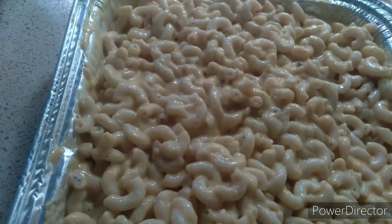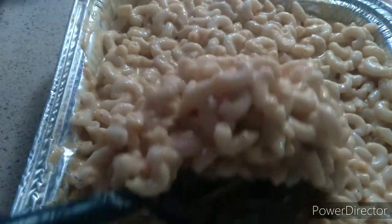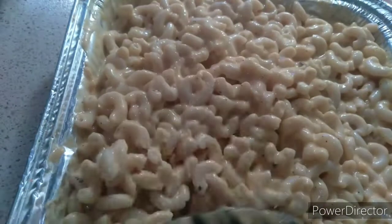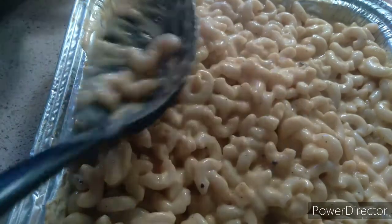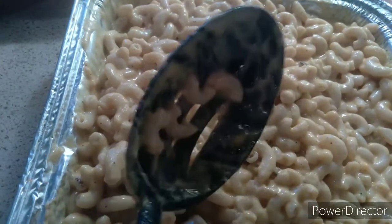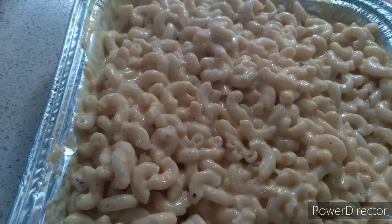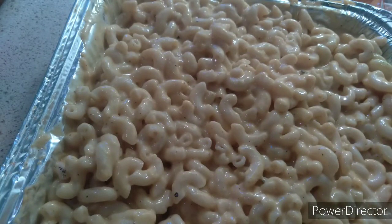Look at this, guys — look at this beautiful macaroni. Look, it's cheesy already. Cheesy macaroni. You can put it in the oven, or you can just sit it here. Sometimes I put it in the oven, but not today. I'm not going to be putting it in the oven. This is how your macaroni should look like. Alright guys, I hope you like this video.